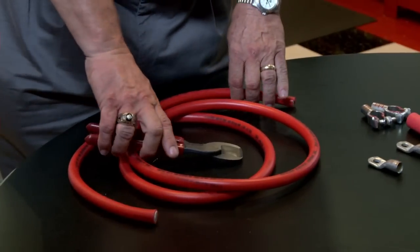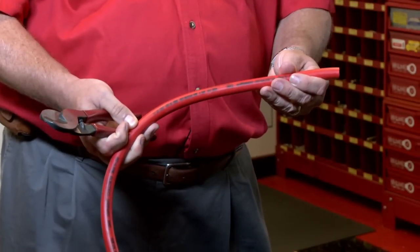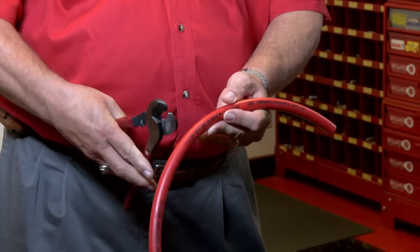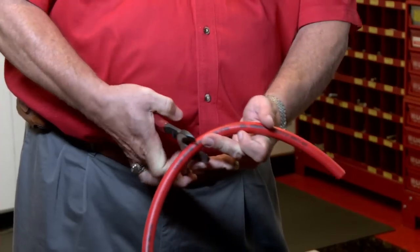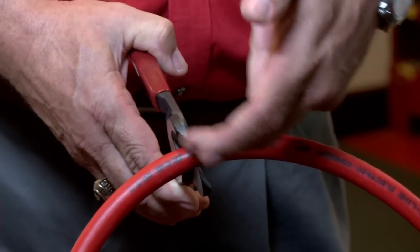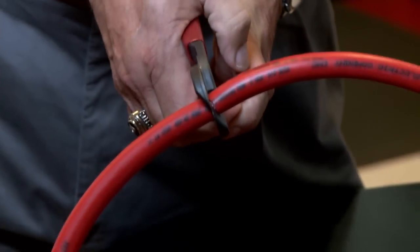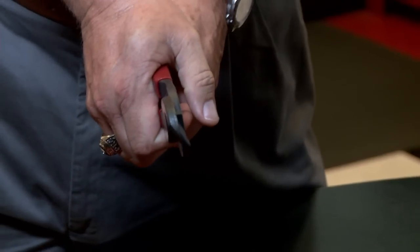You're going to have to determine how much cable you need and cut that piece. It may require measuring how far it is from the battery, the battery terminal, the starter, or something along those lines. I'm going to cut about a foot off here just to show you how to build these. I'm going to use the cable cutting tool — the jaws on it kind of cross over. Squeeze it about halfway through, let the pressure off, and go ahead and cut it all the way through.